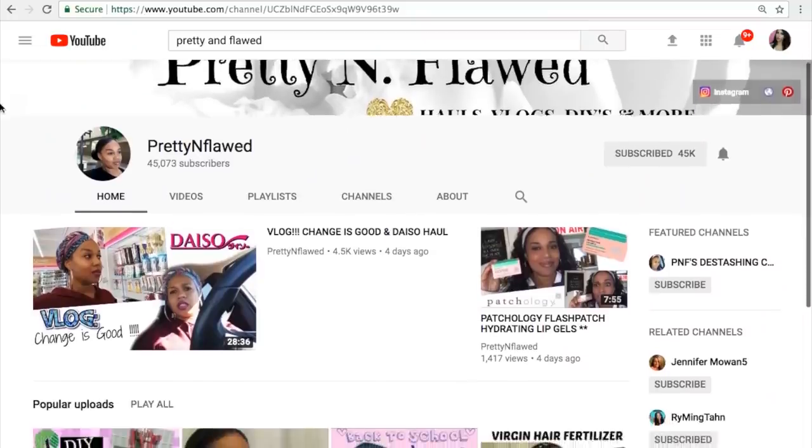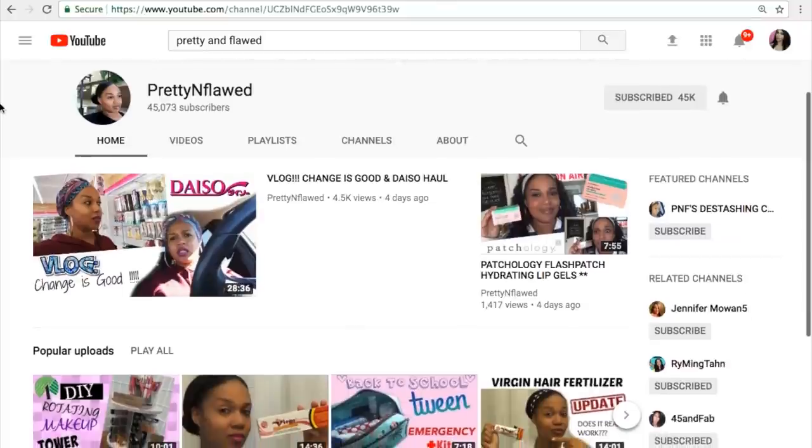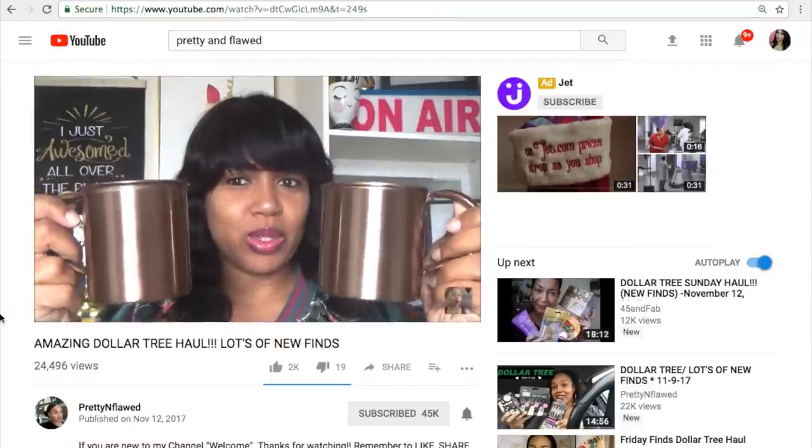I saw her Dollar Tree haul and you guys should check her out. Her face is so freaking gorgeous. Like when I watch her channel, I'm just like, you are beautiful. So I was watching Pretty and Flawed's Dollar Tree haul and she had hauled some copper kitchen utensils.